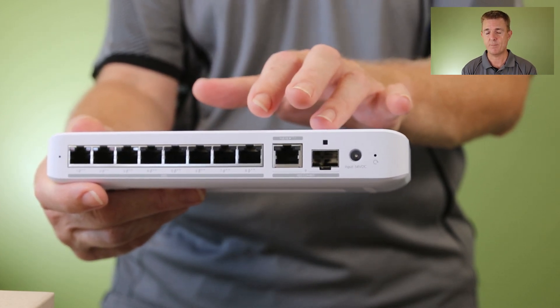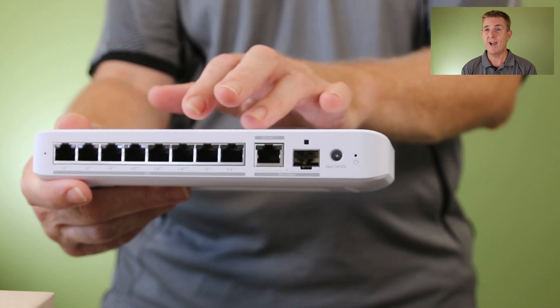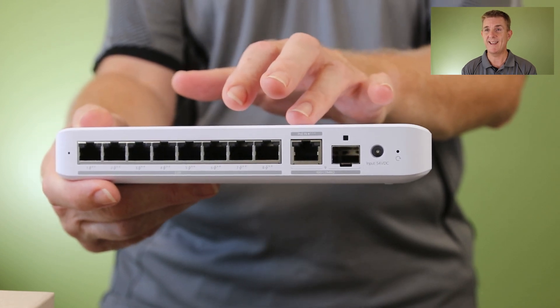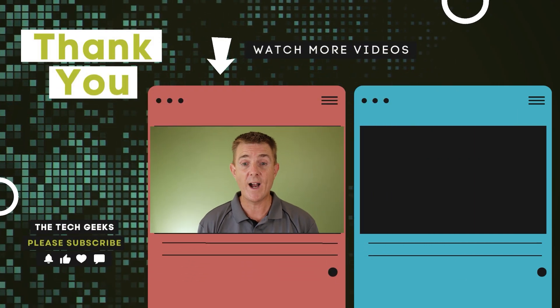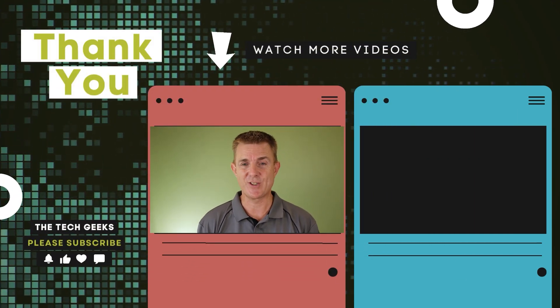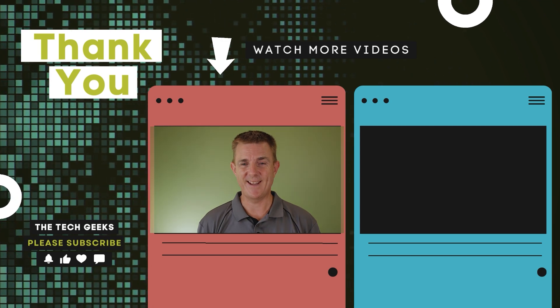Either you're going to do that uplink with SFP+ using fiber or you're going to be using ethernet. So hopefully that's been useful. Head on over to our YouTube channel — we've got plenty more box openings on network, firewall, wireless and camera security solutions. So head on over, subscribe and stay up to date.